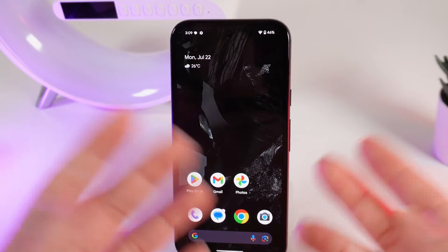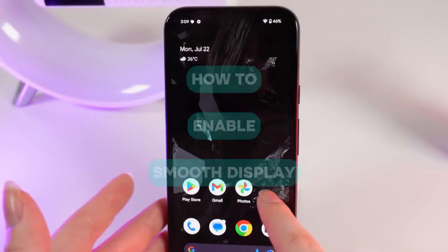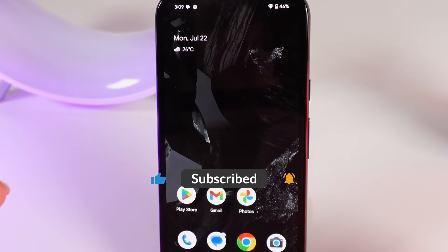Hello guys, and in today's video I will show you how to enable the smooth display function on the Google Pixel 8a. Let's get started, but firstly don't forget to follow to see more useful content.